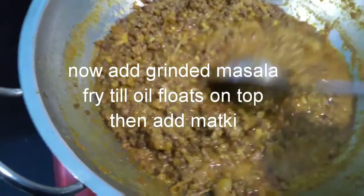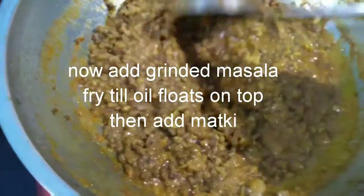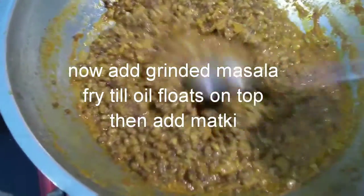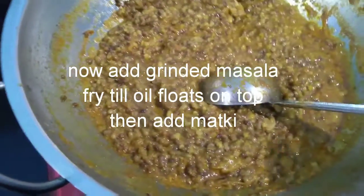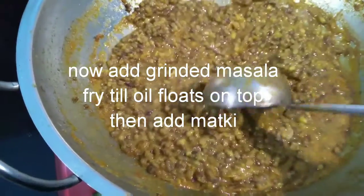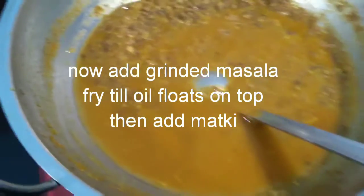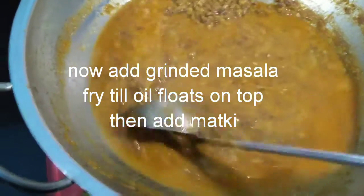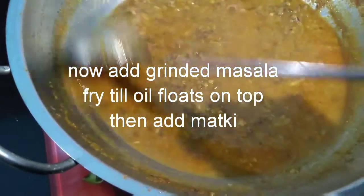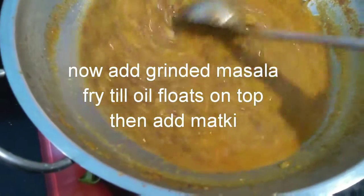Now I have added the matki in it and giving it a mix. I will be adding two glasses of water for a gravy consistency. Now I have added the necessary water to make it into a gravy-like consistency. Let's cook this for another five minutes.